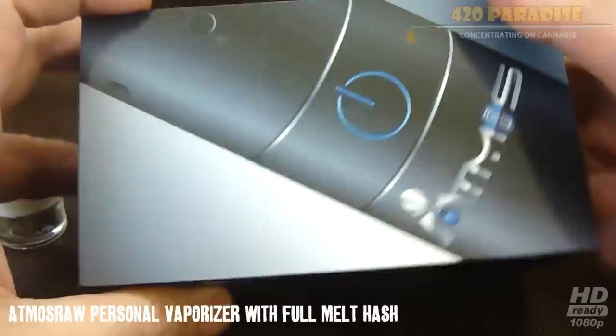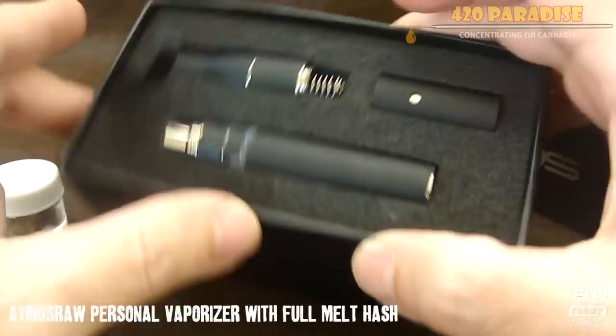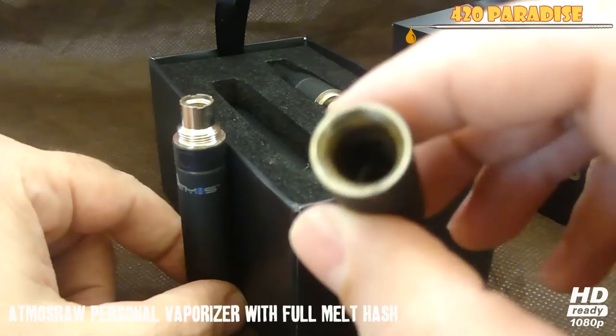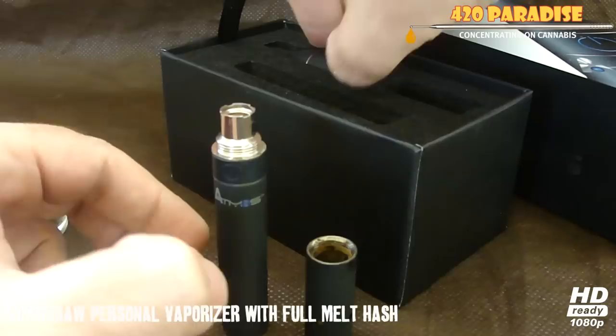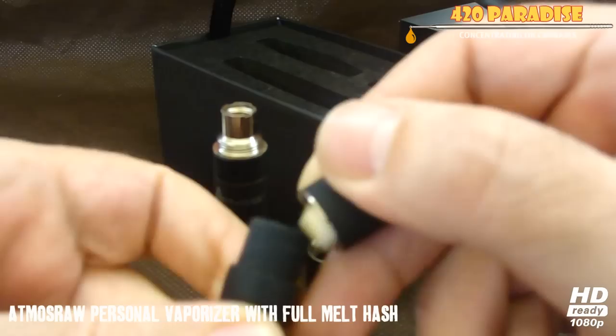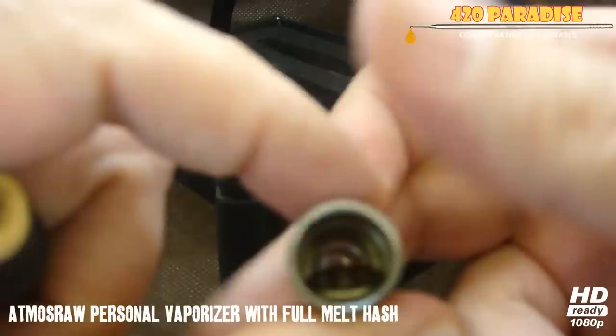Hey, what's up guys? Today we'll be looking at some full melt hash and how well it functions out of the Atmos RAW vaporizer. It's just a little vaporizer pen. This is the battery. It comes with the ceramic heating element, which I've used the hell out of, and this is the mouthpiece — basically a rubber mouthpiece.